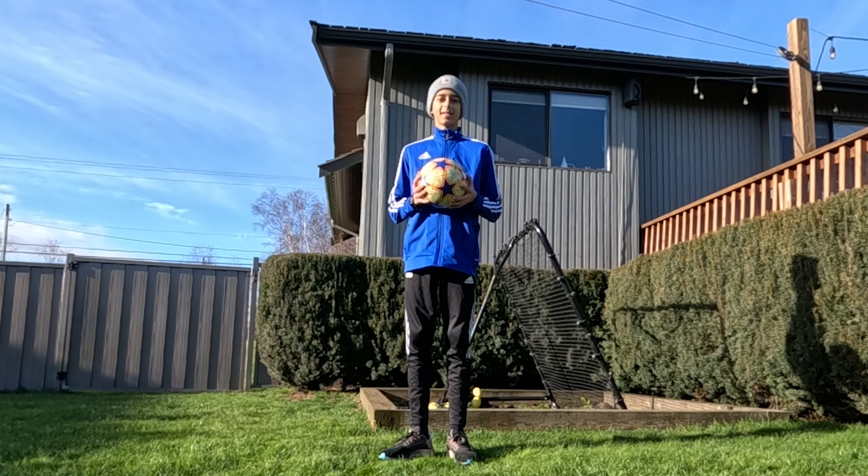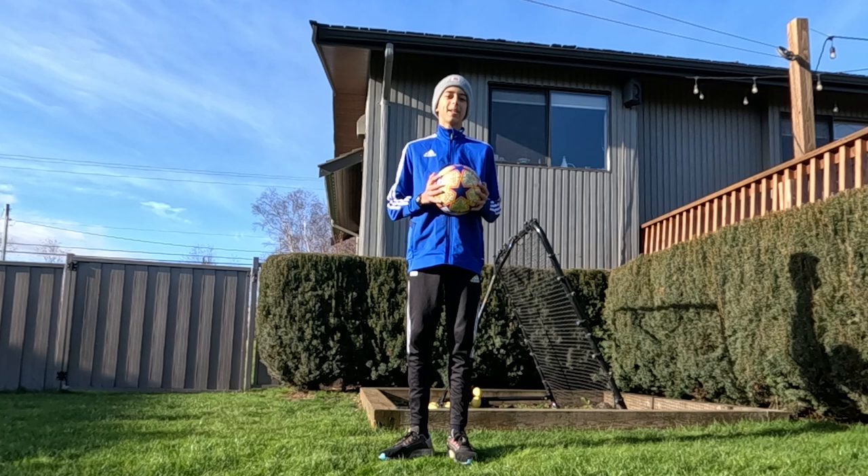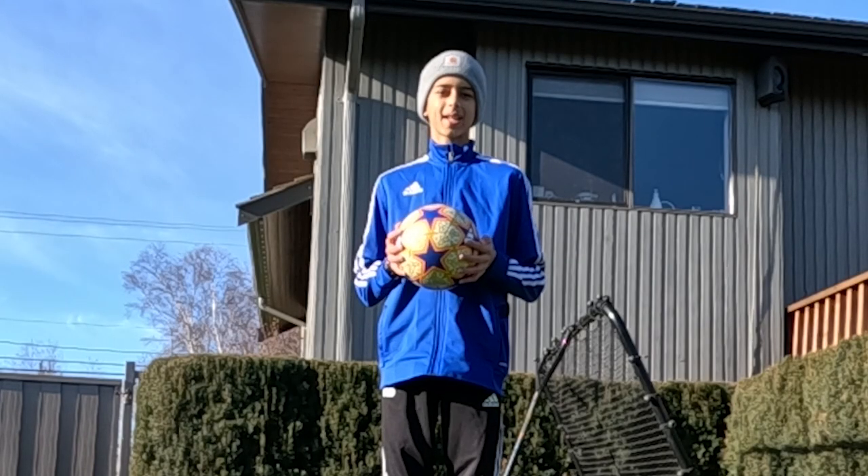I'm not an expert at this stuff — I'm just a guy who likes soccer. Hopefully you learned a little bit and this helped you. Have a great day, and keep on juggling.